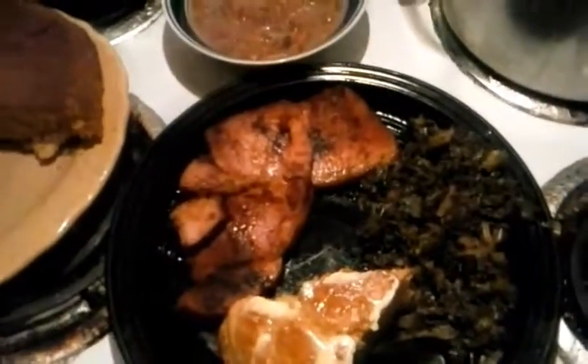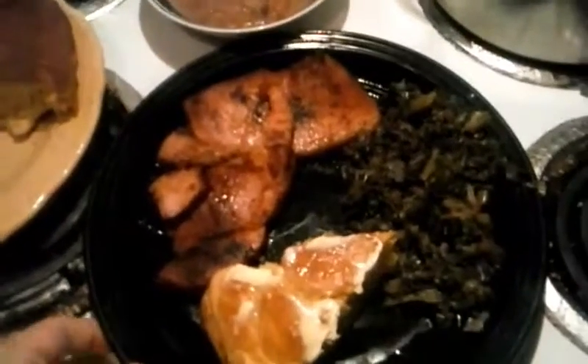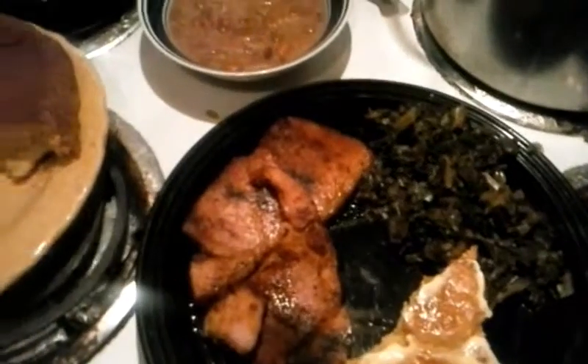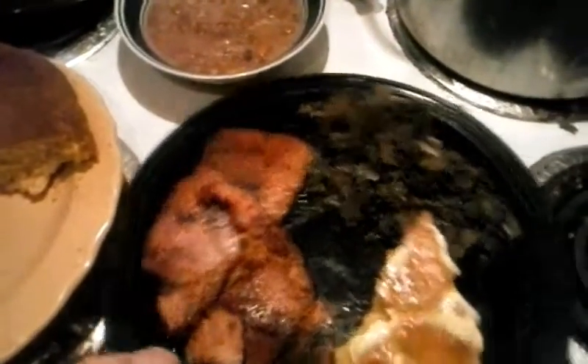Happy New Year, guys! It is January 1st, 2017, and tonight for dinner I have made sort of a traditional New Year's Day dinner.